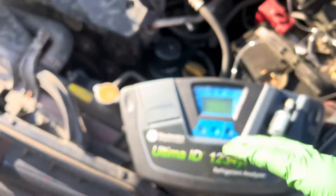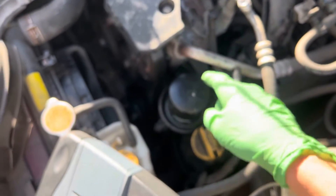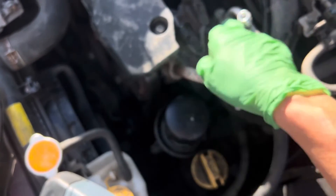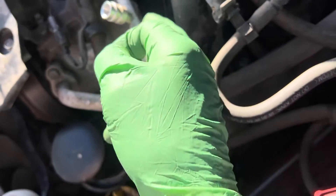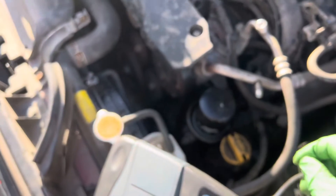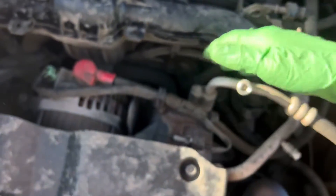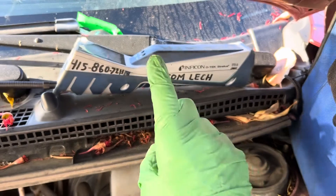He's complaining of the system running low and having to charge it up. I have not seen any signs of oil anywhere, even around where we all know Subarus usually leak at the o-rings. I wonder if it's because the owner cleaned off all the evidence of leaks with carburetor cleaner or brake cleaner. I went around with my refrigerant leak detector, the Infracon.